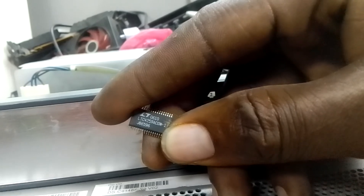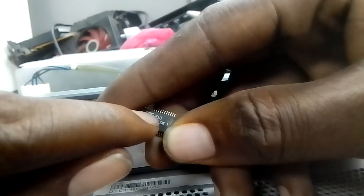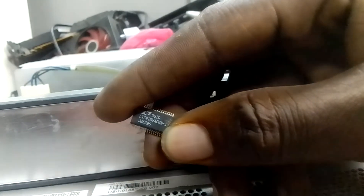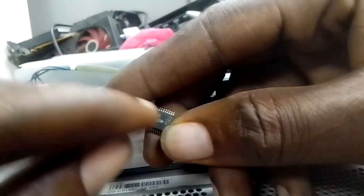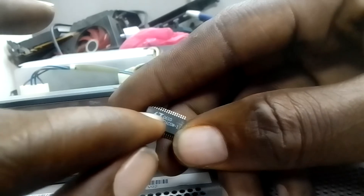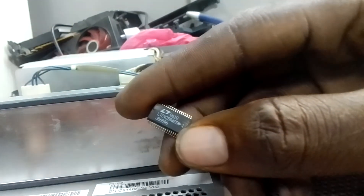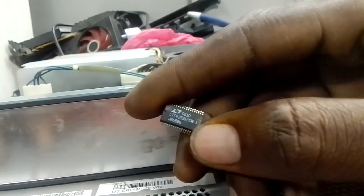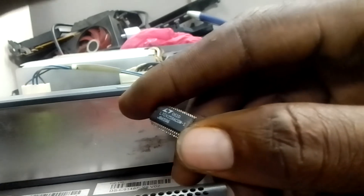This IC is in charge of the POE function. You can see the logo on it. They have different types of this particular IC, but the most common ones share the same shape, the same size, and the same number of legs. The logo is kind of different, but it's essentially the same component.